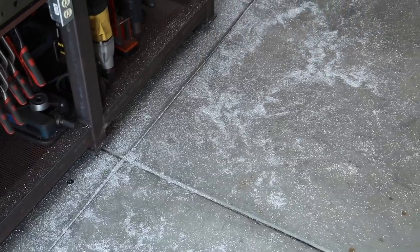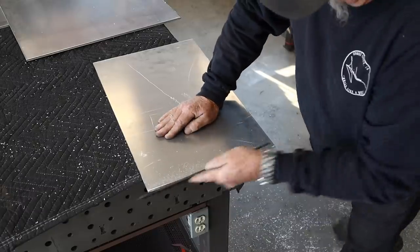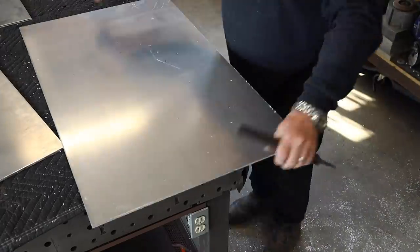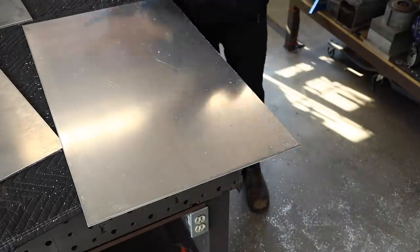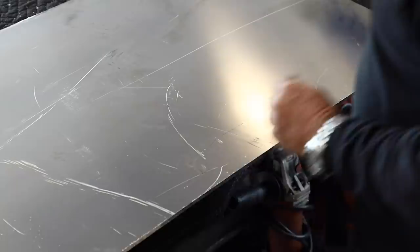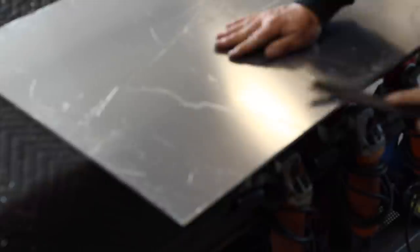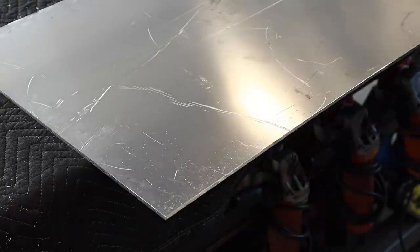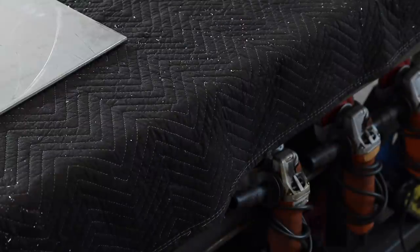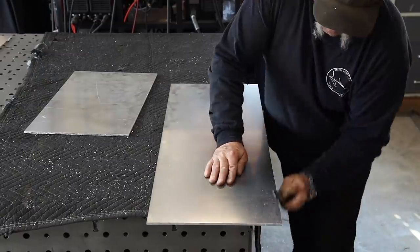I'm just taking a file and deburring everything. I'm using a file because I'm going to be doing all this aluminum welding, and I didn't want to use a flap disc or any grinding wheel because I didn't want to leave any contaminants on the edge — they say that can prevent a clean weld. So I used the file to deburr, and all the edges are nice and straight anyway.